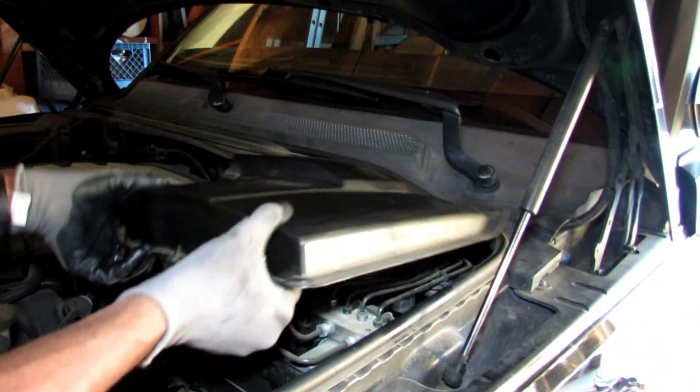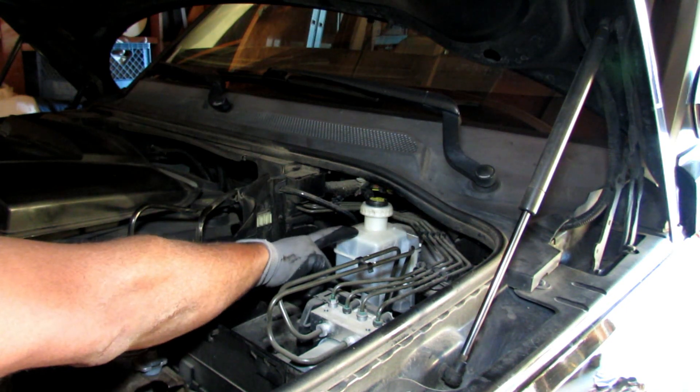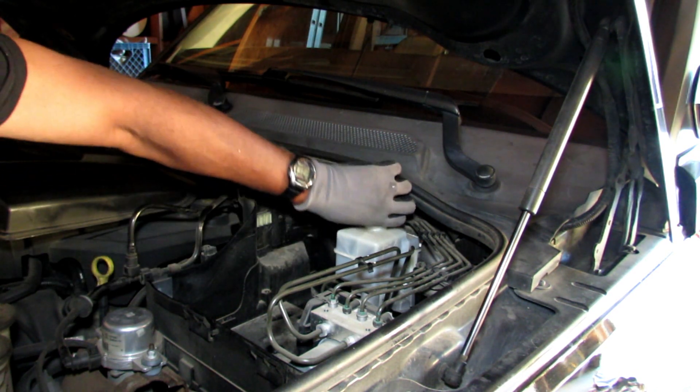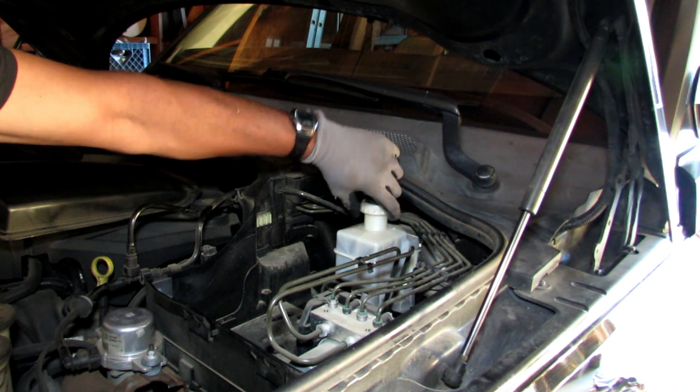Under this plastic cover in your engine bay is where your master cylinder is located. I like to take the cap off to release the pressure so it makes it easier when I'm depressing the piston back into the caliper. You simply just take the cap off and all the pressure is released.